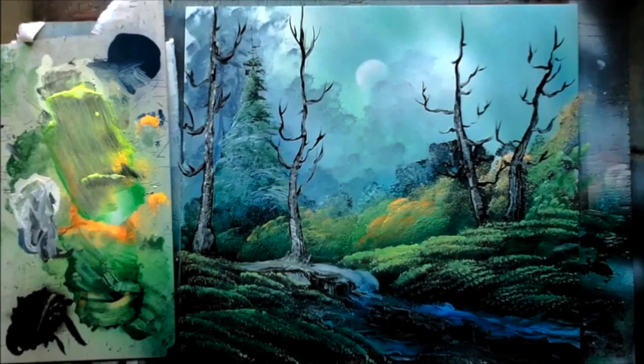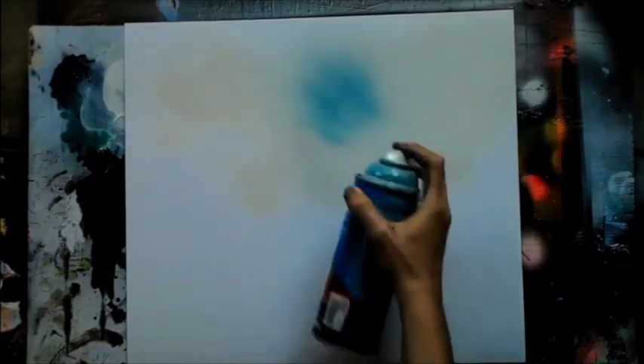Alright, welcome to March 2018 on Spray Paint Art Secrets. We're gonna start off this month's video lessons with a meadow, with a stream rushing through it with some birch trees around it. It's kind of a fun painting.